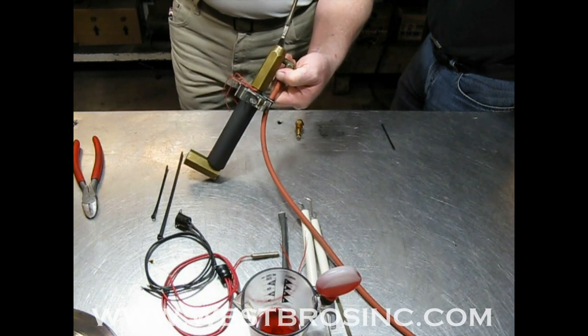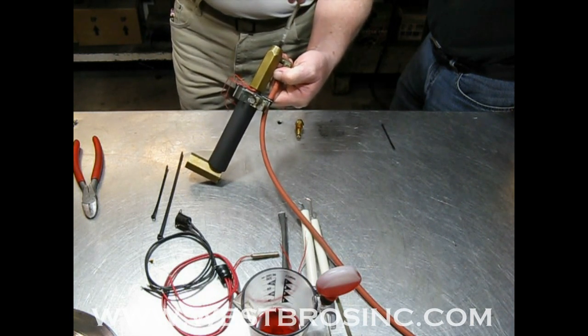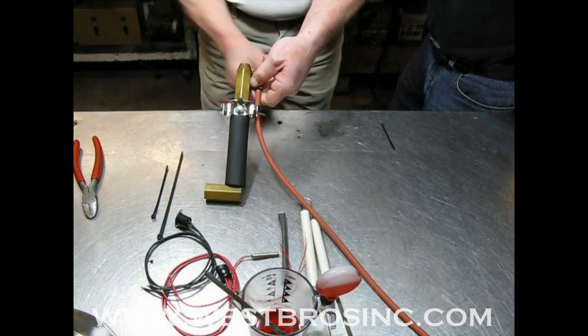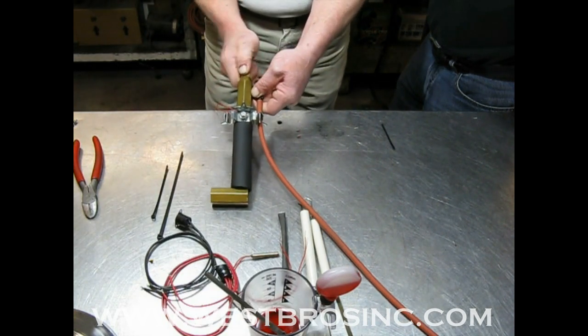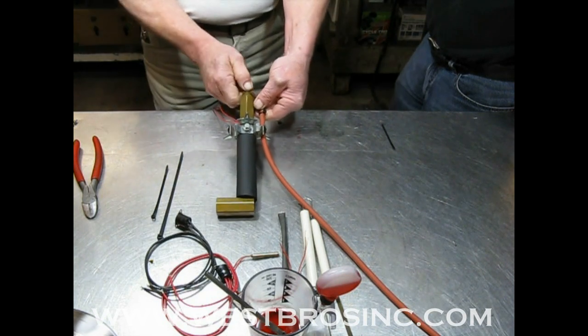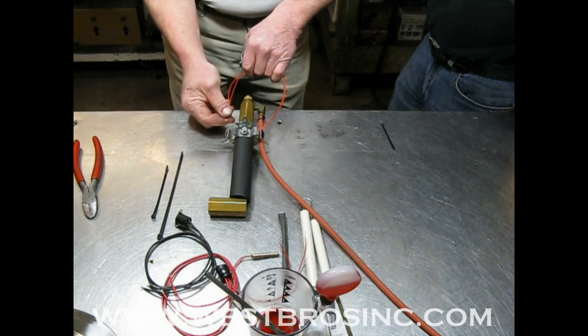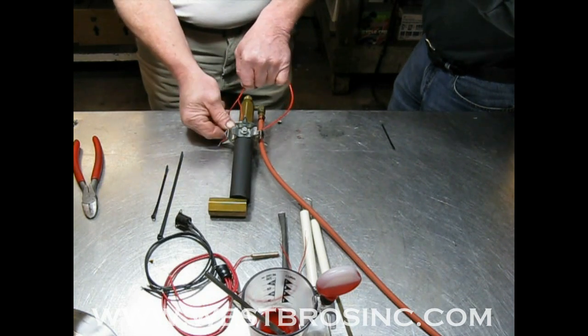Apply a small amount of transmission fluid on the threads, the o-ring, and seal surface of the nozzle. The nozzle only needs to be slightly tighter than hand tight.